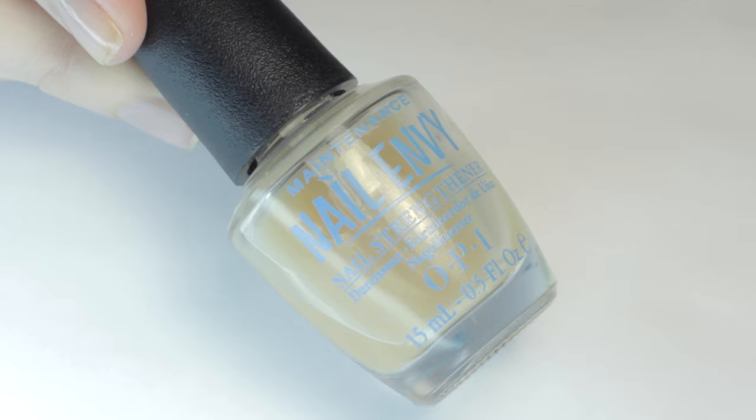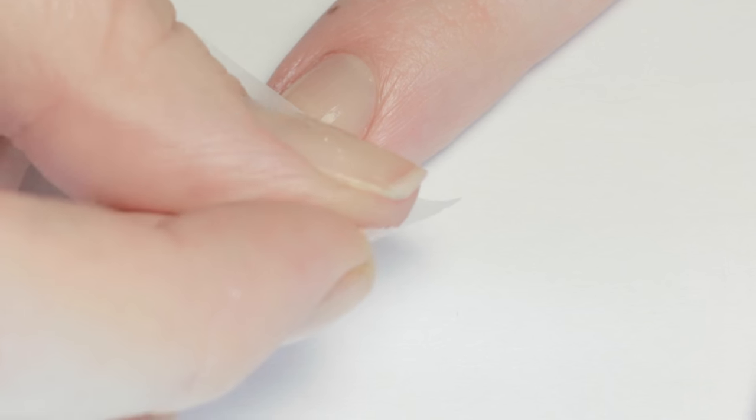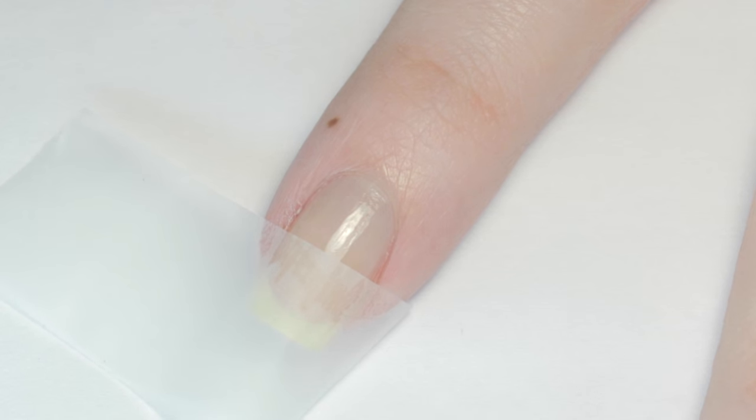Now let's get started. Start off with a base coat to protect your natural nails. For the first design, I sectioned my nail in half with a piece of tape — make sure your base coat is completely dry before you do this.